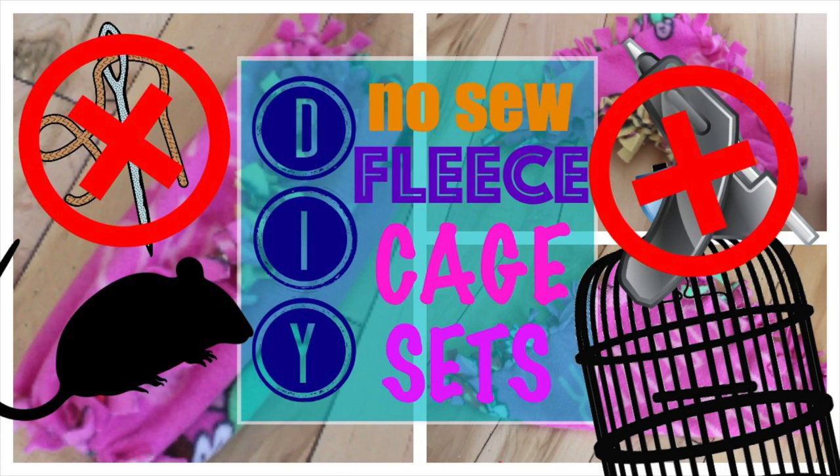Hi guys and welcome back to my PopFix family. Today I'm going to teach you guys how to make some no-sew fleece cage sets. These are really great if you don't have a sewing machine but you still want to make some awesome DIY sets for your cages. These sets would be great for all sorts of pets from rats, ferrets, chinchillas, to sugar gliders, to any other small pet. This requires no sewing or gluing, and this project is also machine washable which makes cage cleaning a breeze.